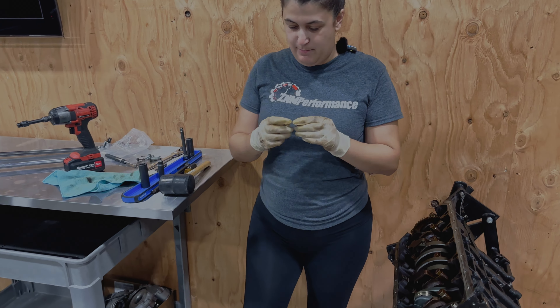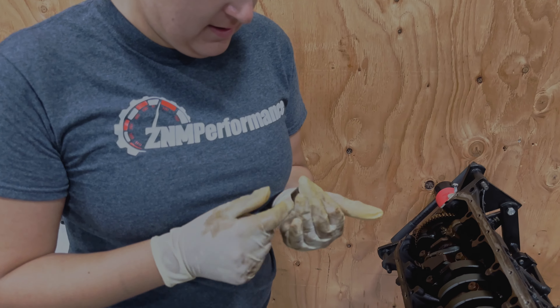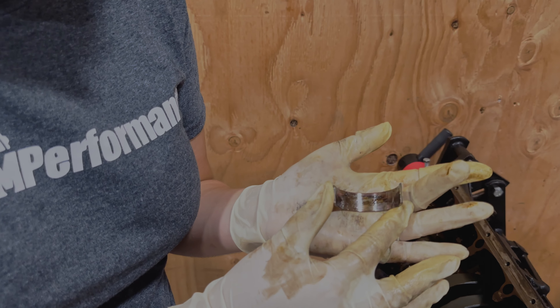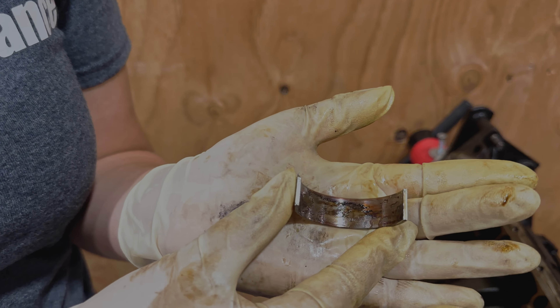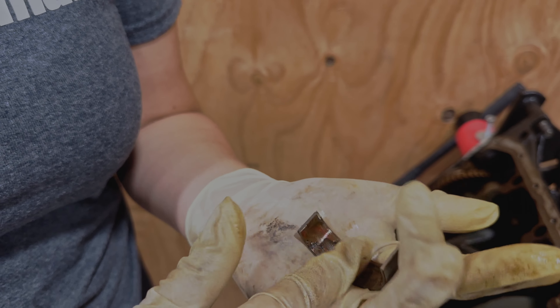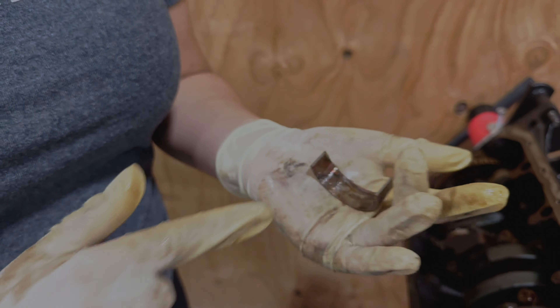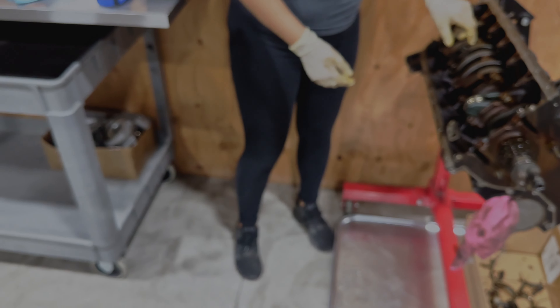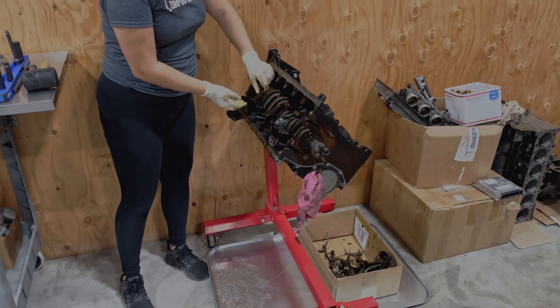Wait until you see this bad boy. This has a lot of scoring in it — it's really hard to show. You can see all that copper in there, and the scoring. If you could feel it, you would feel like a whole bunch of waves in there. Crazy. Now we definitely have to get this crankshaft shaved down.